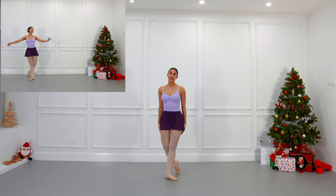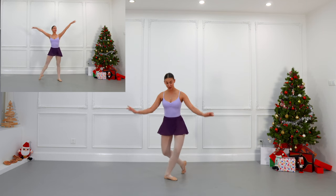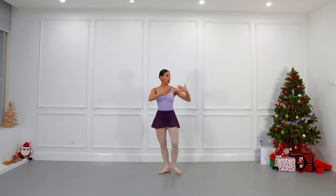Day 24 of our Nutcracker adventure. Today we have the final waltz and I'm going to take this opportunity to talk about courtesies, bows, or reverence in ballet class or on stage.